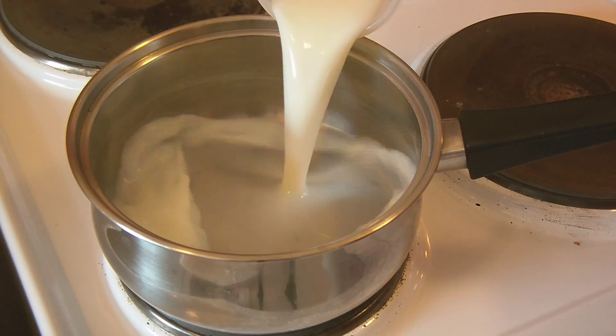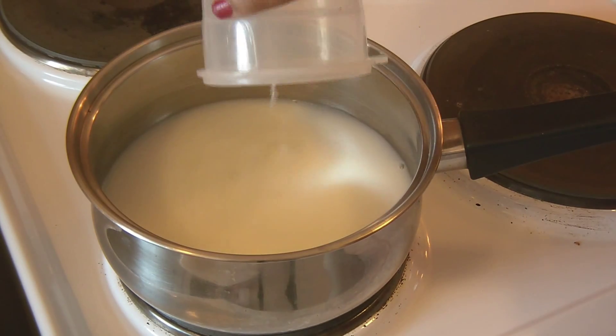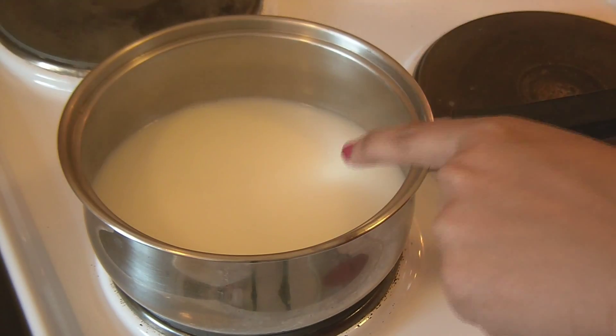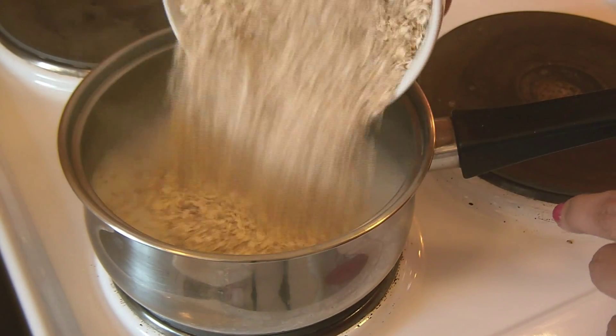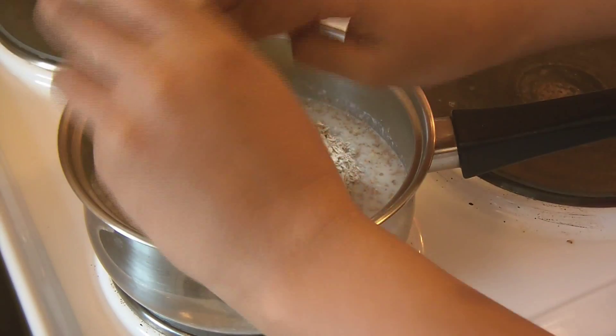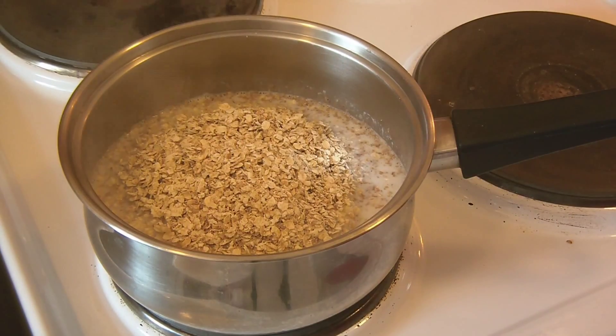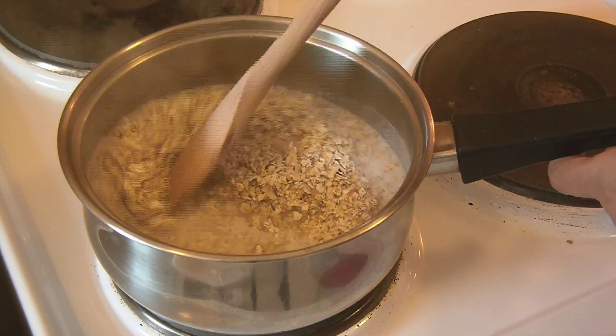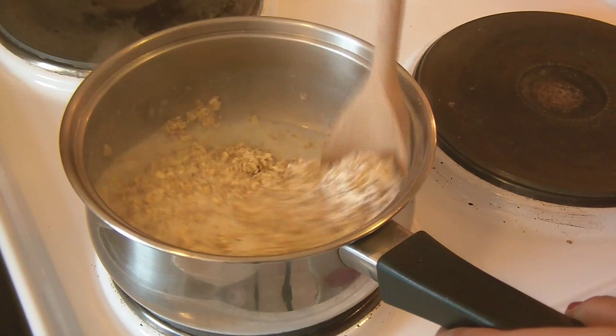Heat a saucepan and pour 300 ml of skim milk. Once the milk reaches the boiling point, add Oats. And then using a wooden spoon, keep stirring it. Make sure the Oats do not stick to the bottom of the pan.